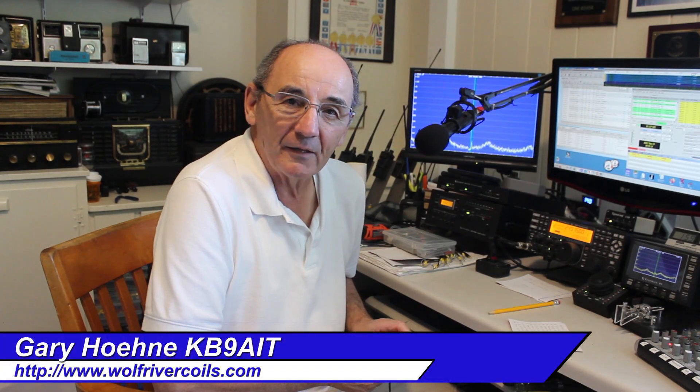Hi, I'm Gary, KB9AIT, and with my partner Terry, N9AOT, we are Wolf River Coils. Today we're going to answer questions that a lot of people have asked.